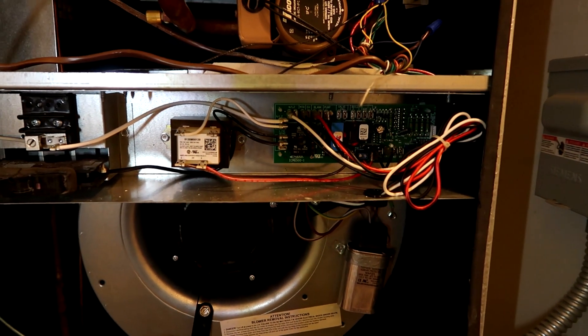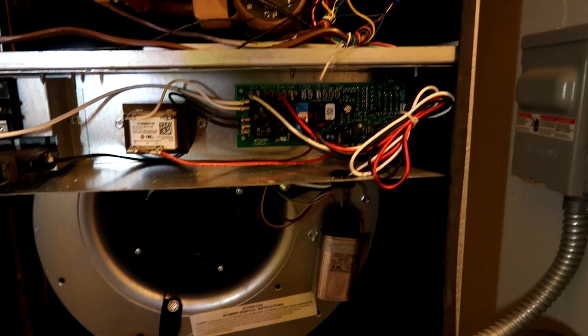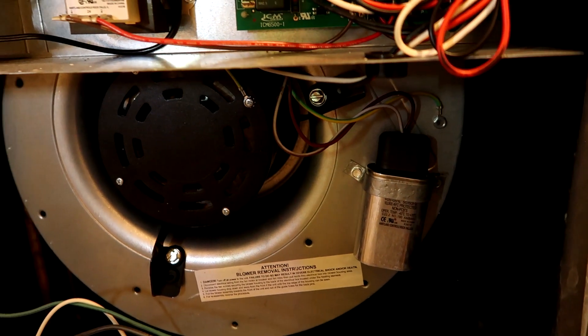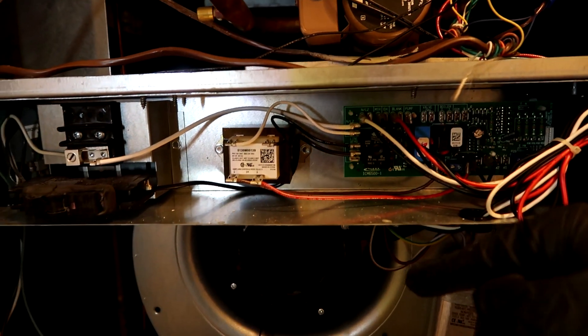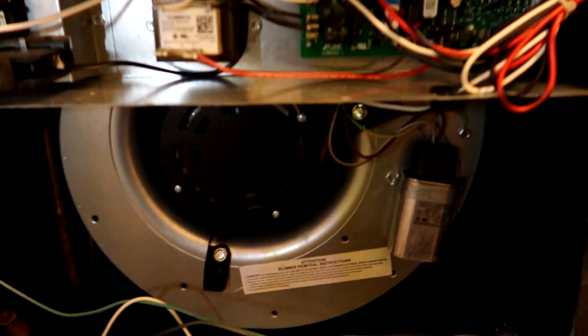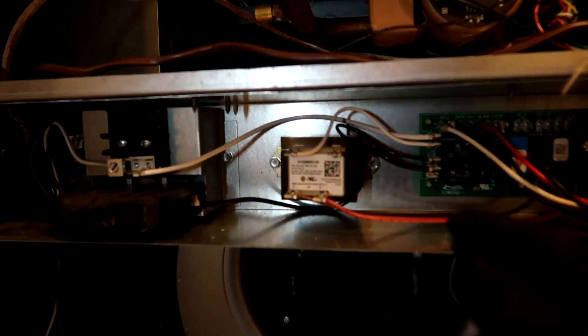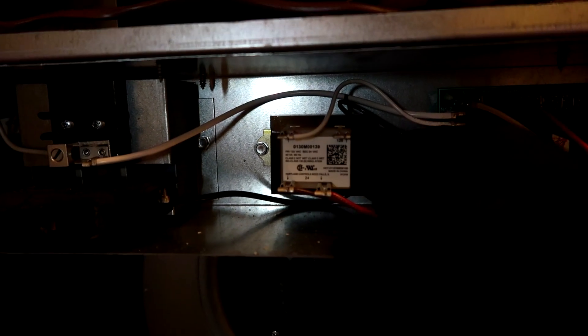We're still jumped out same as before — still got a delay going on here for a straight cool. They usually just come right on. Yellow is jumped out for the float switch, so that would be for the condenser, not the inside. If it was the float switch the inside would still come on. I came back in and I could smell something — this transformer is hot. It smells like it's cooking.